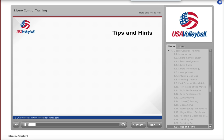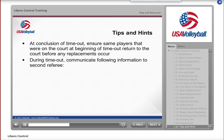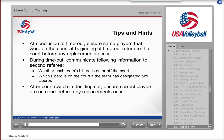Here are some tips and hints to help you as an assistant scorer. After a timeout, verify that the same players who were on the court before the timeout return to the court at its conclusion — only then can a replacement occur. During a timeout, communicate to the second referee whether each team's Libro is on or off the court, and which Libro is on the court if the team has designated two Libros. After the court switch in the deciding set, make sure that the correct players are on the court in the correct positions before any replacements occur.